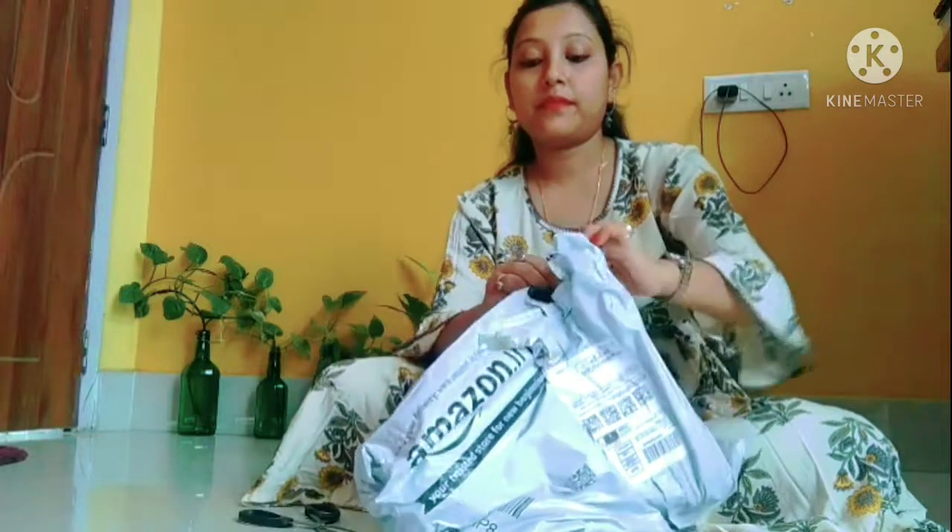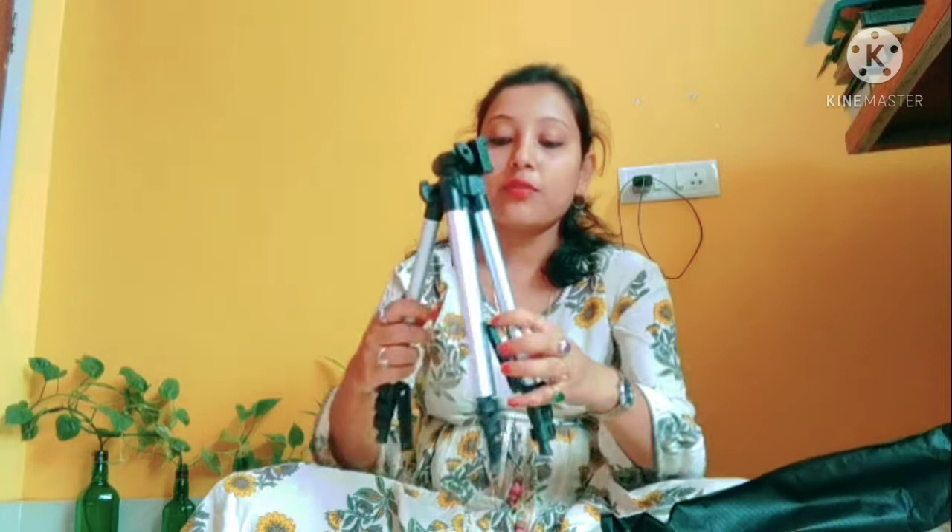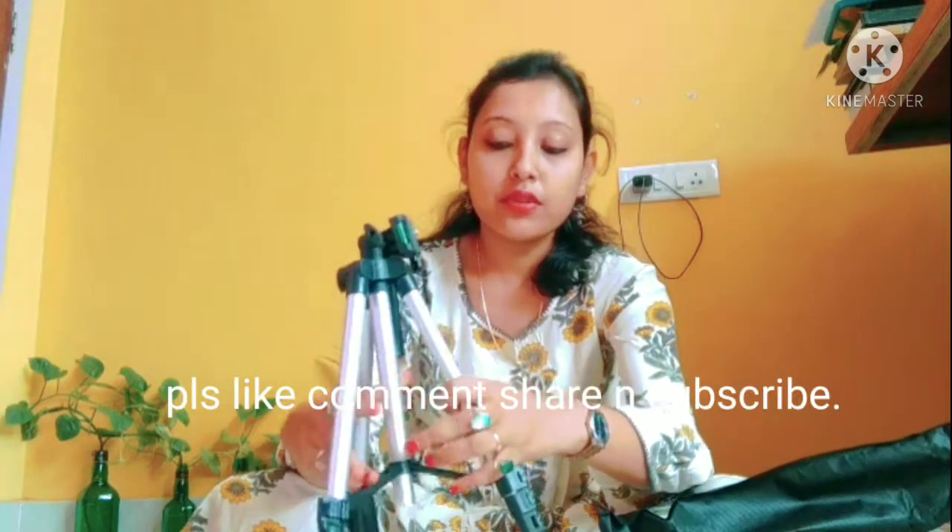I also have an unboxing of the material. It is a tripod. I can provide a video of this.